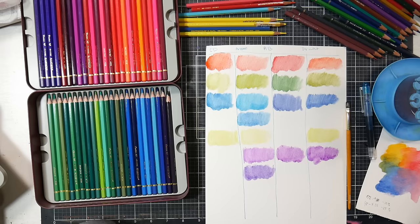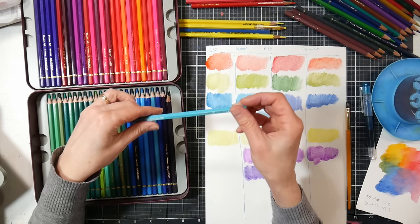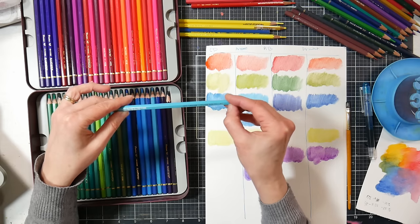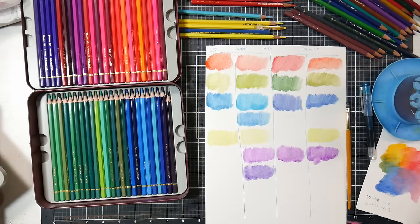The Caran d'Ache Supracolor performed quite well out of these colors — and that's not their top-of-the-line pencil. Their top of the line is the Museum Aquarelle, and the Supracolor is still artist grade but not their top. The Museum Aquarelle is lightfast rated; I believe the Supracolor is not — although checking the packaging, it does have a lightfastness rating, which is an in-house rating rather than ASTM. So that's good.